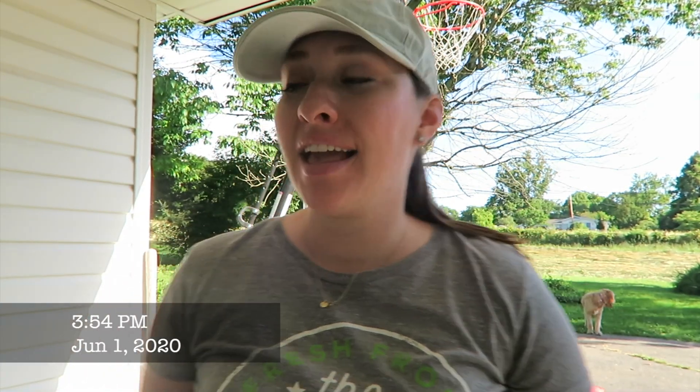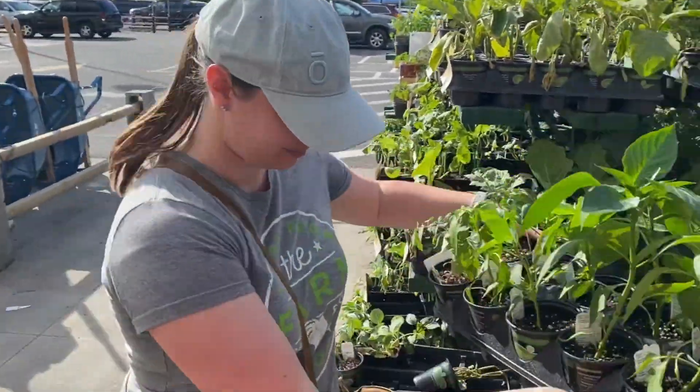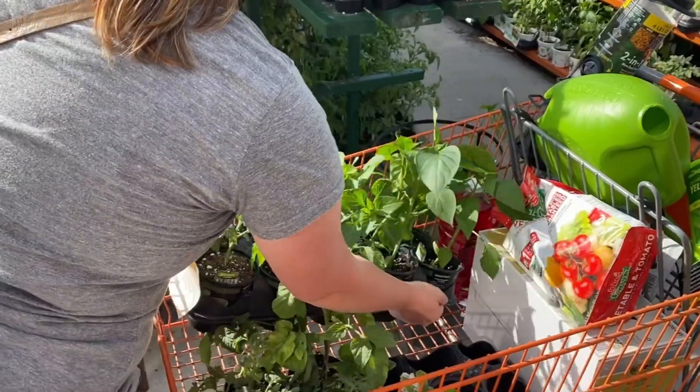Hey everyone, it's Marissa, I'm back here with the vlog today. Today you are joining me for my experience planning my very own first garden. I will preface this by saying I've done a little bit of container gardening, and my mom is truly the one with the green thumb.